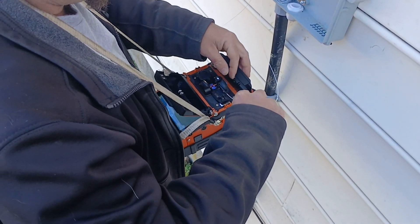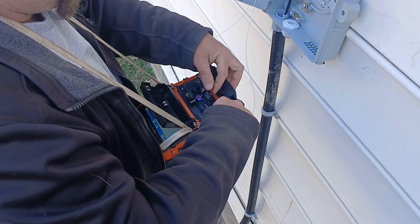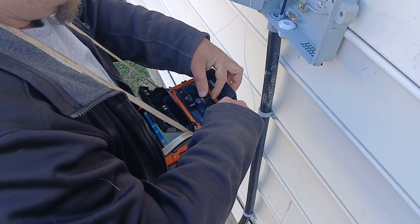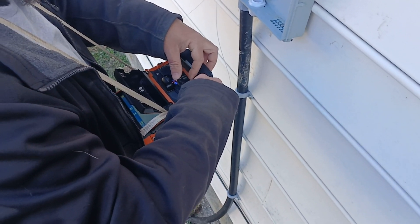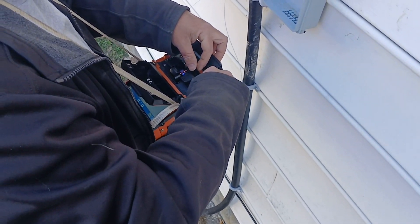That tool belt in the back of the van — sometimes when I'm solo doing a bunch of these, I'd wear that with nothing in it, only so that you can just drop your cleaver and your...